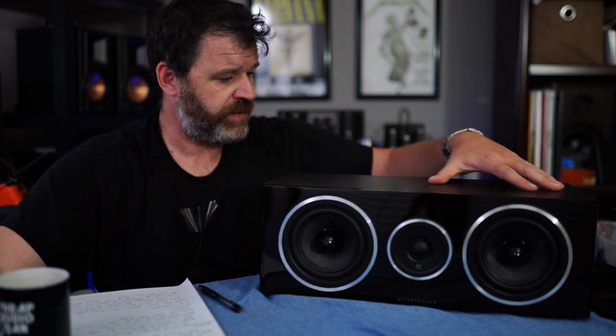It's gorgeous. The finish on the front is very glossy, and even the vinyl wrap is very well done — it's got some grain in it. I've got no complaints.